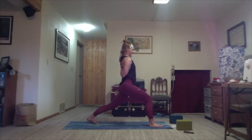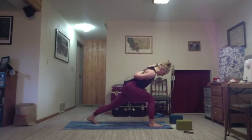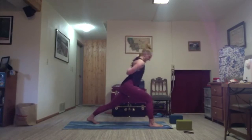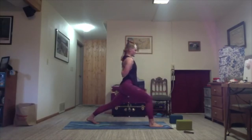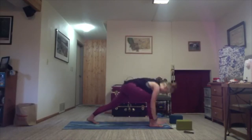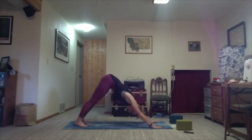Then hinge it forward — as you're ready on the exhale. Inhale, lift. Exhale, lift — try to ground down the heel more than the toes. Last time, inhale; exhale. Inhale, lift. Exhale, release what you have in the arms. Arms sweep up. Exhale, hands frame your foot — find downward facing dog. Catch your breath.